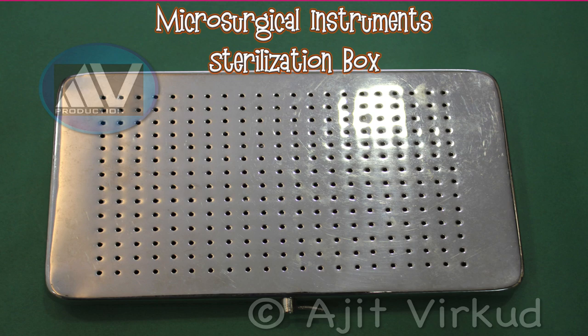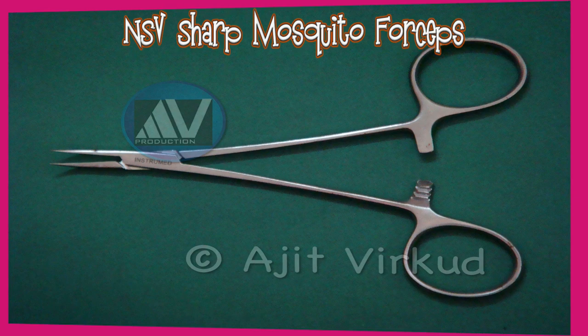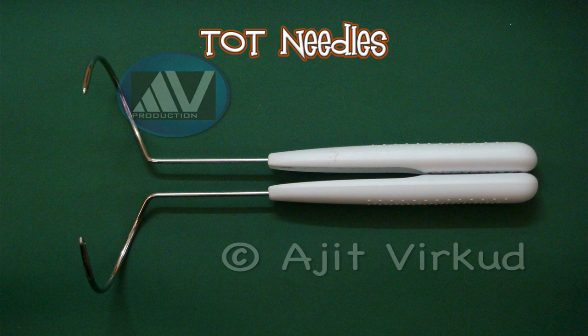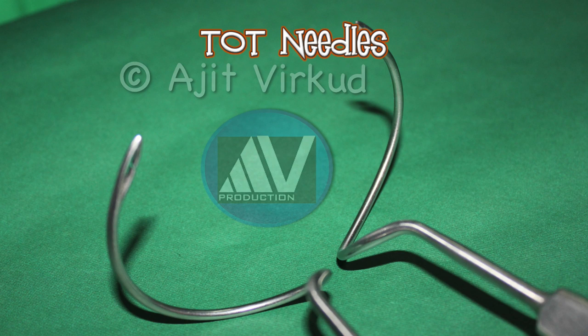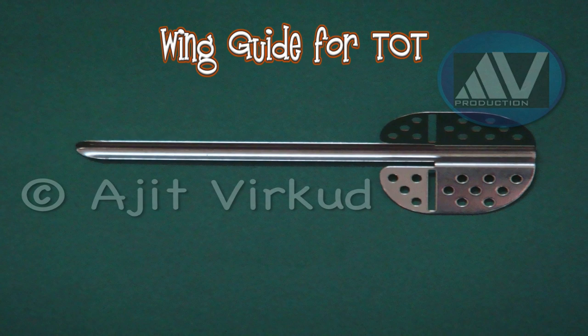This is sharp mosquito forceps for non-scalpel vasectomy. This is vas folding forceps for non-scalpel vasectomy. This is a pair of disposable needles for trans obturator tape operation. This is a pair of reusable POT needles made of stainless steel for the inside-out technique. This is wing guide for trans obturator tape operation by the inside-out technique.